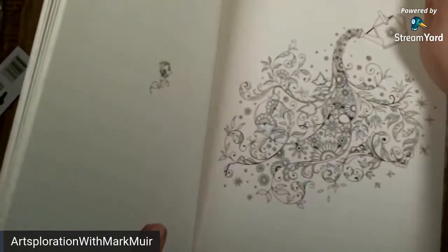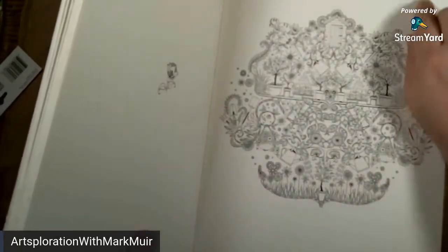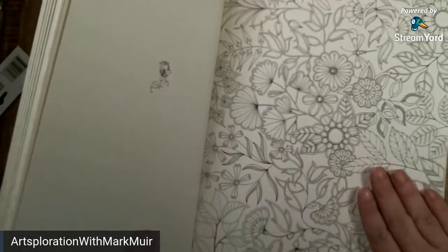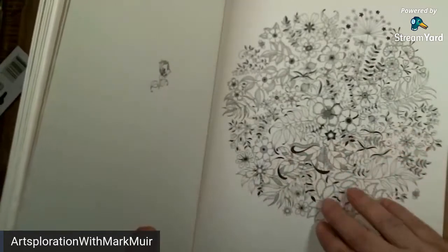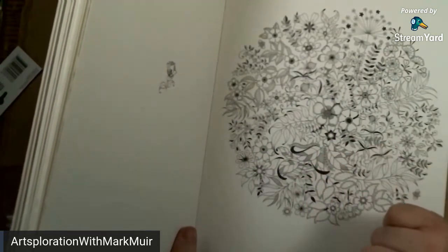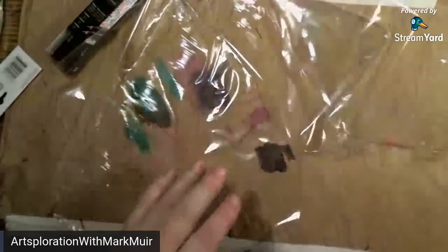Y'all have a happy Thanksgiving! I may do a live tomorrow just for those that aren't doing anything. I might work in my country garden book tomorrow. Isn't this the one I colored in your book? Something very similar. These are decent — I think they'll be like eight by tens. These are 10 by 13.